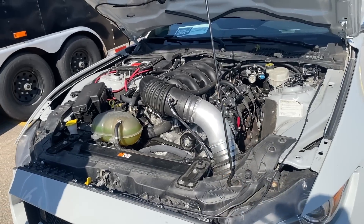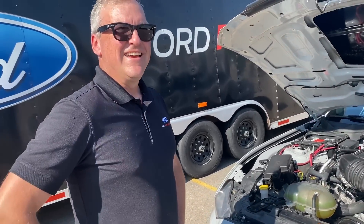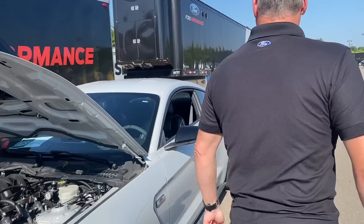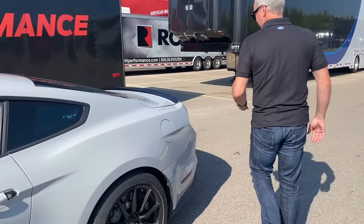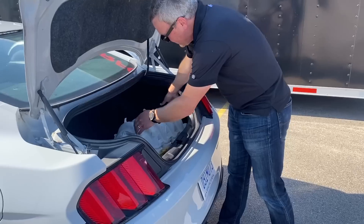I think it would be extra cool, even though you got the controls pack, if you didn't have to use that hood. Yeah, I agree with you — and actually, Evan, we have taken care of that. You want to see? Yep, let's take a look. Got another surprise for you. Well, this is something I didn't expect. And you brought it with you — look at that, you snuck it in the trunk! I didn't even see it.